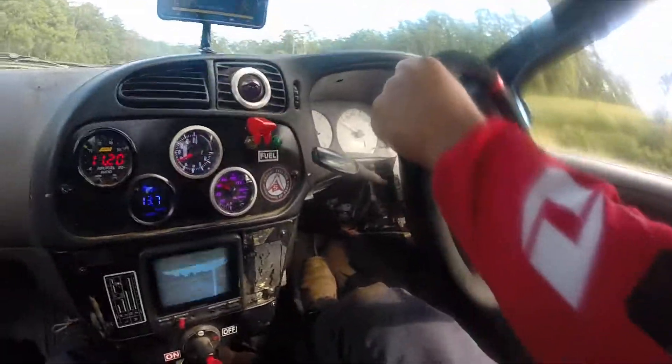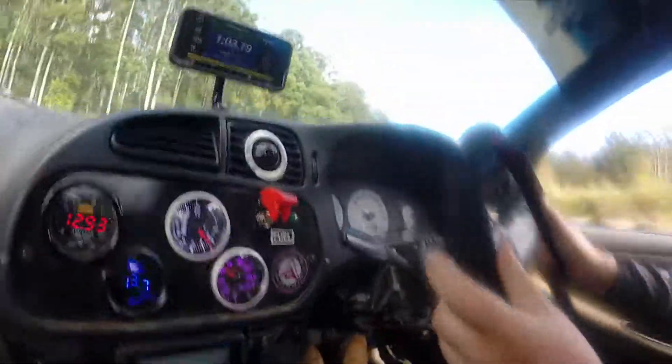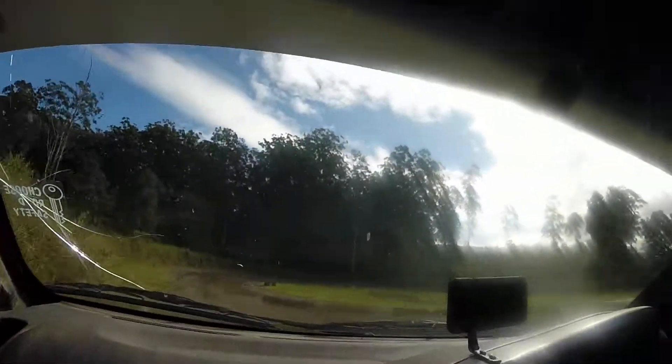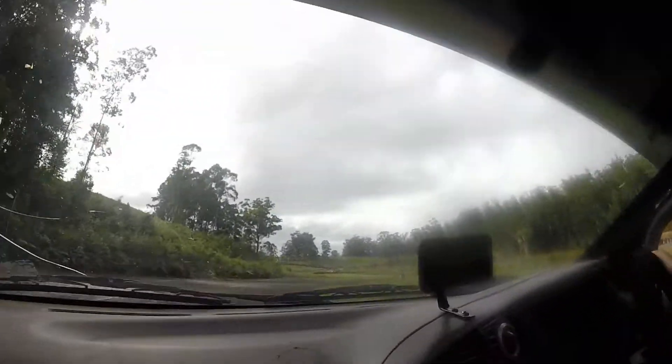There we go. Right foot braking. Coming around. Come on, take the drone. That's pretty quick.